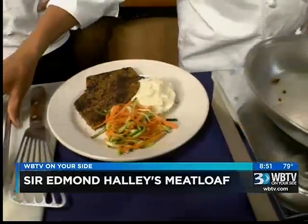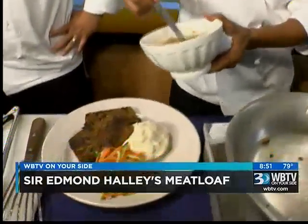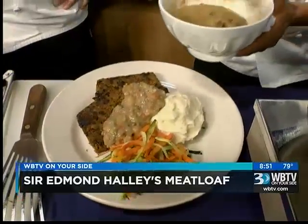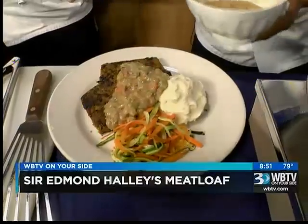We top it with our homemade sausage gravy. Everything is homemade — we even do the veal stock in-house. That looks really good. The gravy is sausage gravy. That is a hearty meal in every possible way.